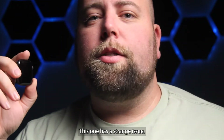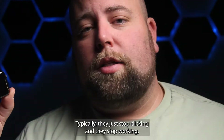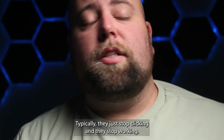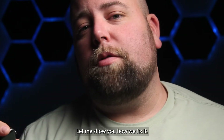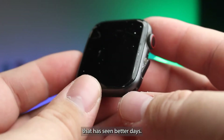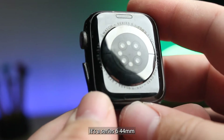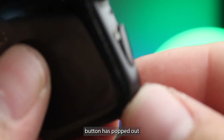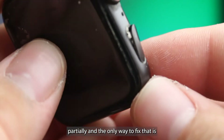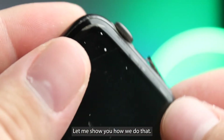I have another Apple Watch, and this one has a strange issue. The power button has broken from the outside. Typically they just stop clicking and stop working, but this one's different. Got an Apple Watch here that has seen better days — the watch still works, it's a Series 6 44 millimeter. The issue is the power button has popped out partially, and the only way to fix that is to open it up and fix it from the inside.